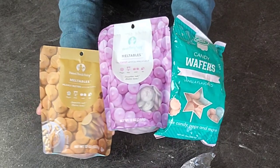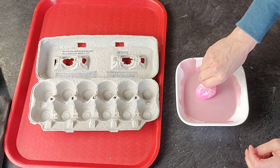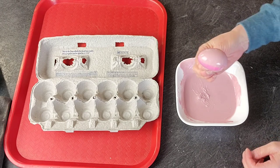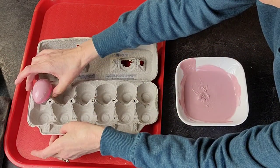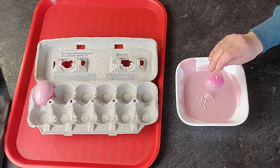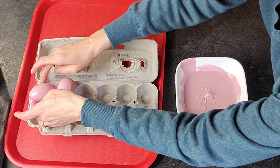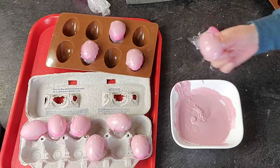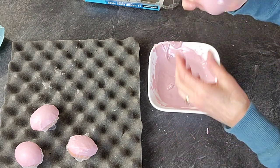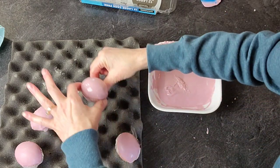I'm just using some candy melts for this — I have a purple, a pink, and then a peanut butter flavor. I liked that beige color because I was going for this purpley-pinky-beige color, and I thought I might need to add some of the light brown to get that more ashy tone, but it turns out I didn't need to. You can do this with regular chocolate — whatever kind you want. I try to stay away from chocolate I have to temper, so I use candy melts. I'm just holding onto the saran wrap and dipping them in, smaller end first, then down to the base.